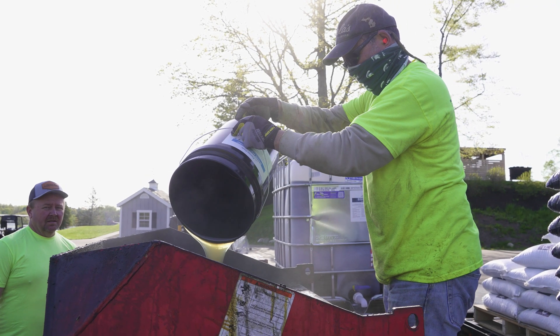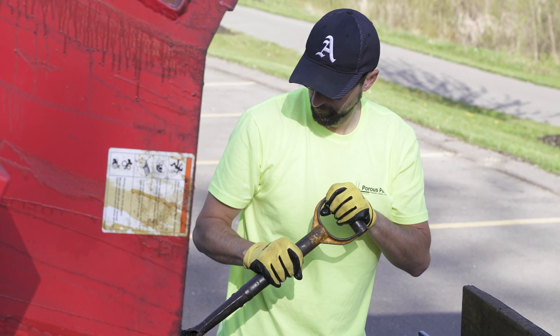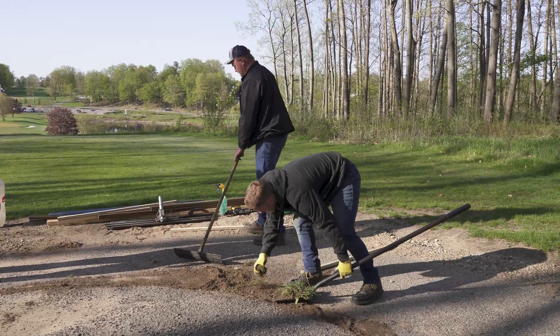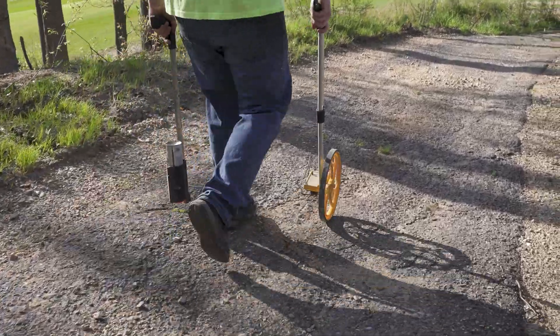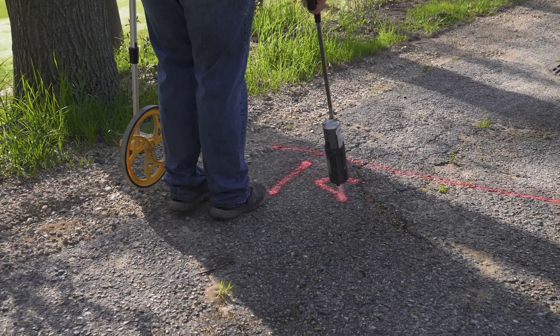Before you begin mixing, look over the mixing site and make sure you set up any tarps around the area if needed. Measuring your trail and marking where each pallet should cover is a good way of ensuring you have enough materials to finish the job throughout the installation. Check the base for proper compaction grade and ensure all your tools are ready to begin pouring.